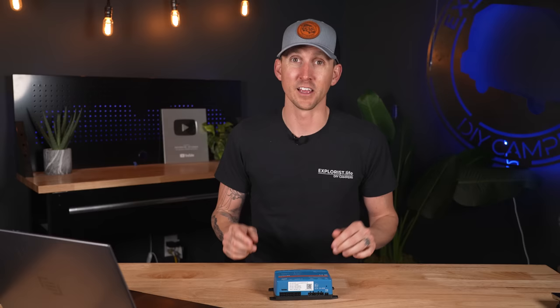And that's all we have time for in this video — I hope you learned something. The Cerbo GX is an optional but great addition to your Victron-based electrical system if you are a stats and data nerd. If there are any specific Cerbo GX functions you'd like me to cover in a future video, let me know in the comments below. Thanks for watching and we'll see you next time.